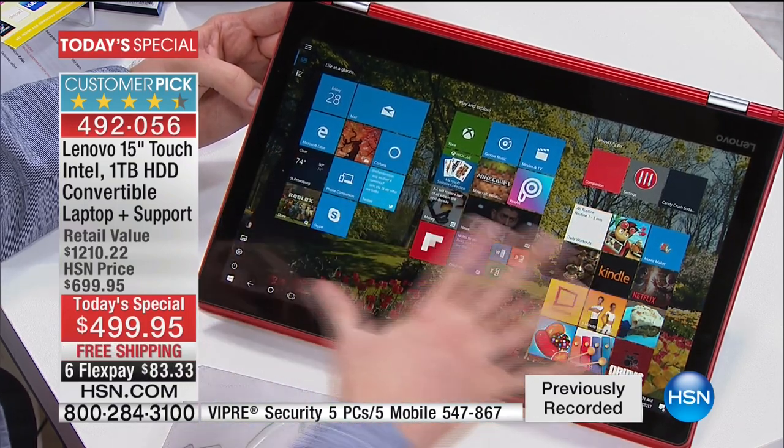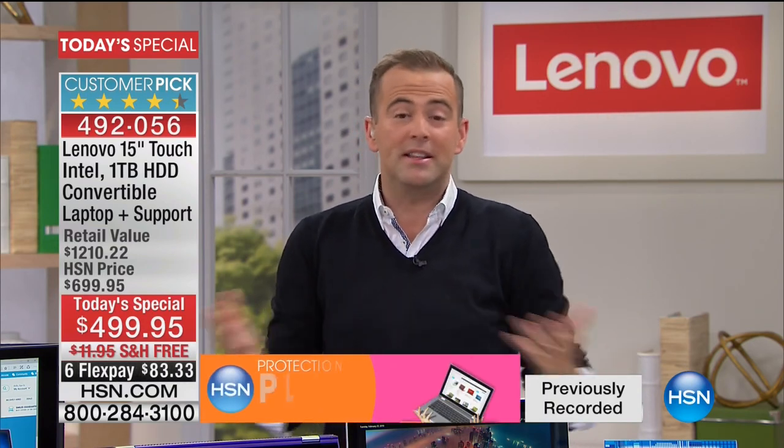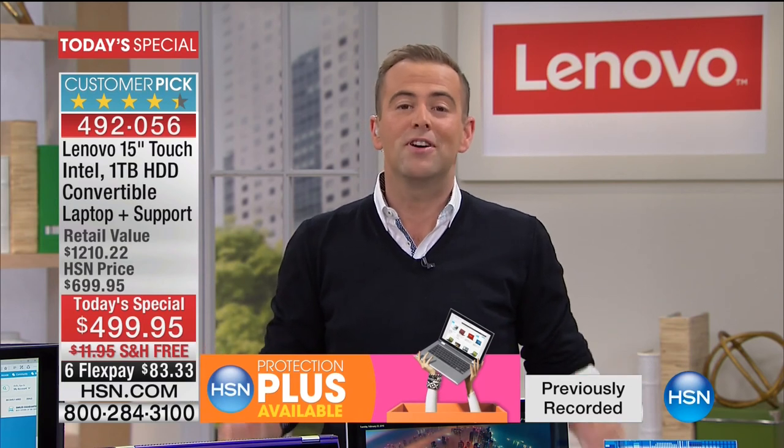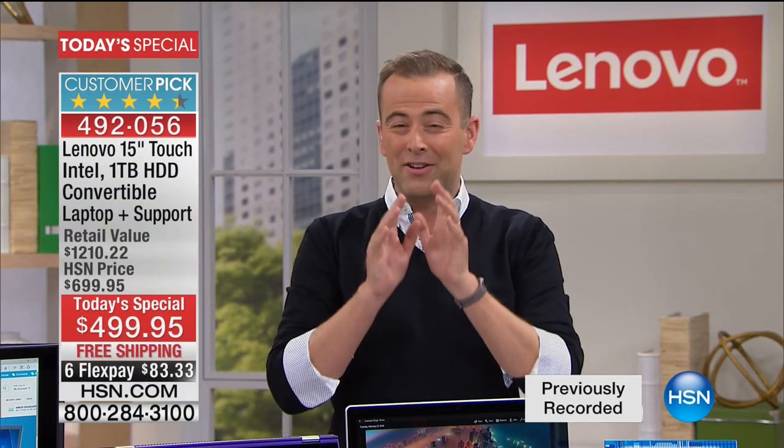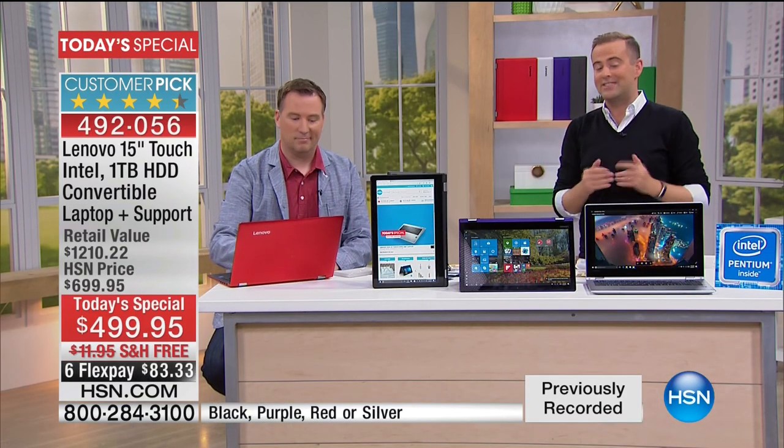This is the first ever Lenovo Today Special we've ever done in our history at HSN. Team Lenovo is here tonight for this big launch, and because it's the first ever from this world-class company, they have given us the best deal in the United States of America. Nobody can come close to what we're offering tonight — exclusive colors, the purple, the red, the beautiful silver, and the black. Our price at $499 is the best anywhere, not even taking into account all the bonus software and world-class lifetime technical support from VTEC.